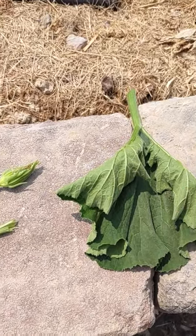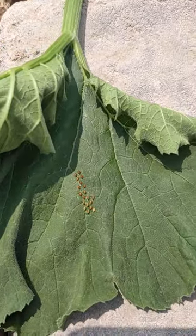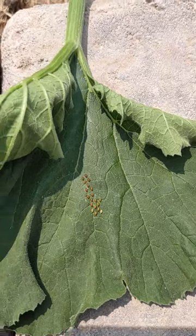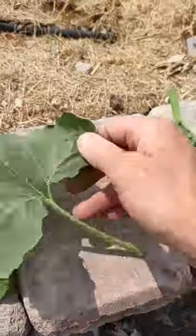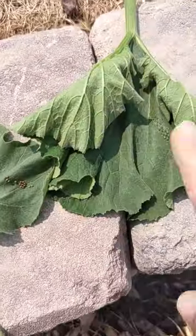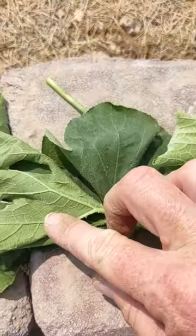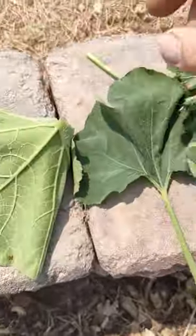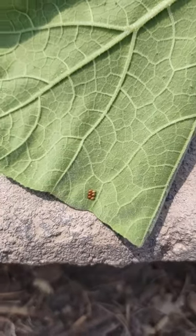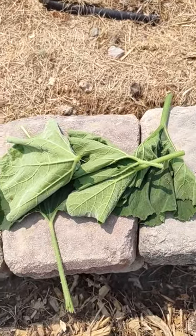If you have squash, you're going to get squash bugs. The eggs can be found on the leaves — on the fronts and the backs. Some of these leaves have eggs on the front, and some have them on the back. I actually caught the little bug laying eggs, so I killed the mama and got rid of the eggs. All of this is going into a bath of vinegar water to kill the eggs so they won't come back and attack my squash.